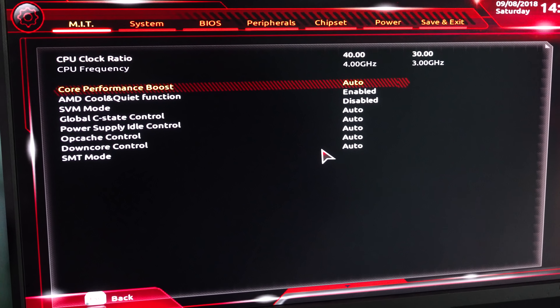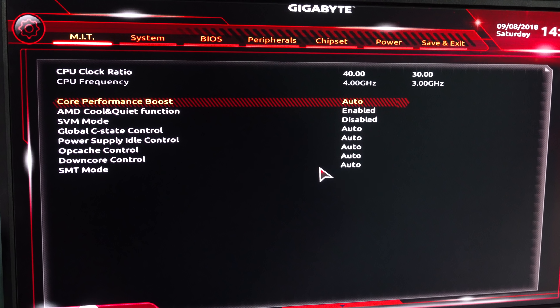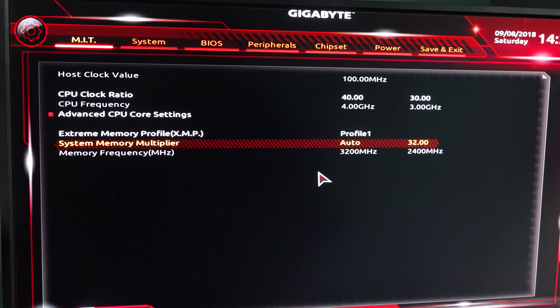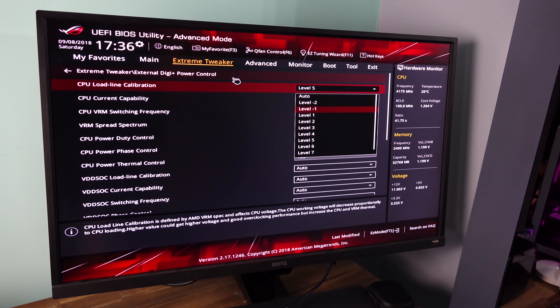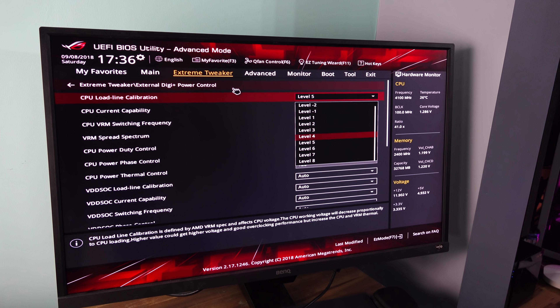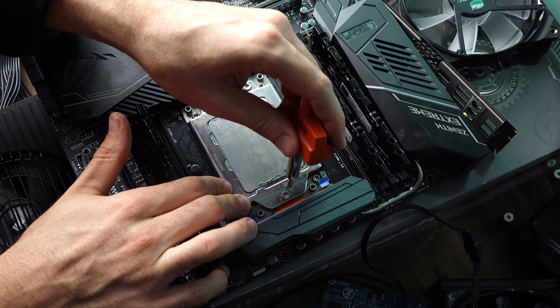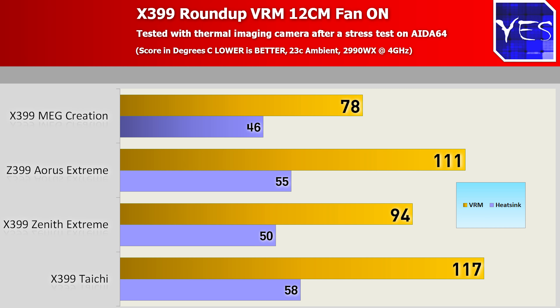I'll also critique Aorus and MSI at the same time — for X399 boards, their BIOS needs an upgrade. They're still using the same interface and options as their budget boards. I'd like to see more descriptions and more intricate settings. The Zenith Extreme has negative load line calibration — they're taking things to the next level and providing a better interface to utilize those features. ASRock makes a solid BIOS, but out of the four manufacturers, ASUS just nailed it when it comes to getting the BIOS right.